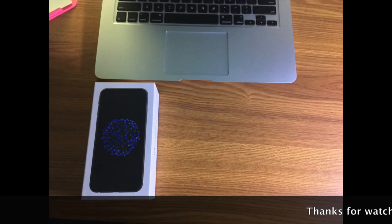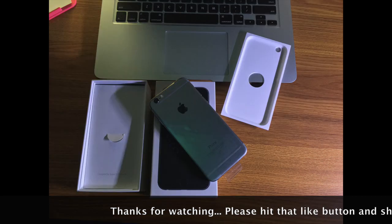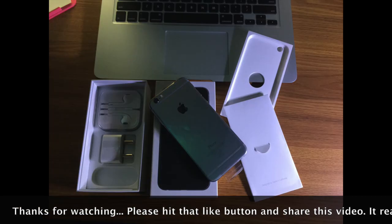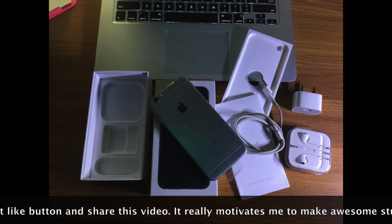If you like the box open, you will find the iPhone 6 and you will find the user manuals, lightning cable, adapter and Apple phone.